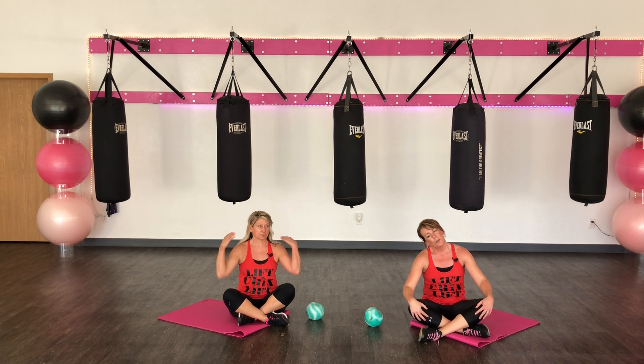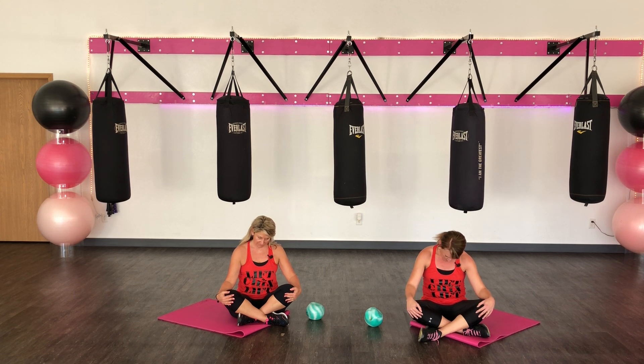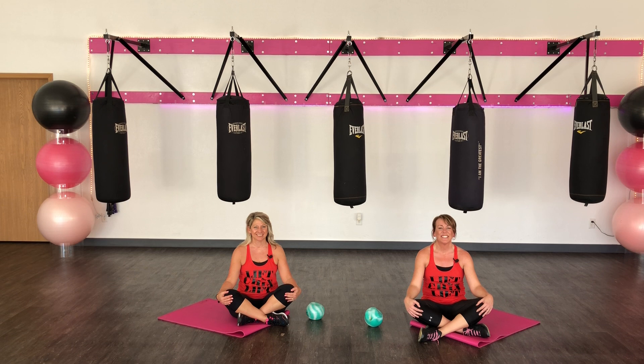Let's put our right ear to our shoulder. Chin to chest. Left ear to shoulder. Chin to chest. One last breath here. Big inhale. Exhale.